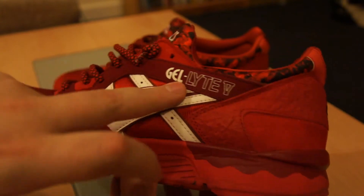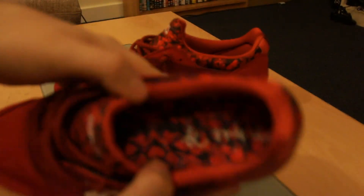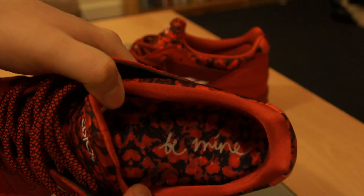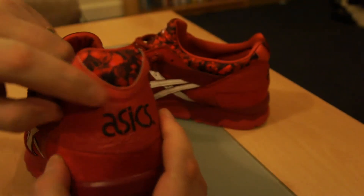You've got the white Asics logo, white Gel Lyte 5 on the side, white Asics on the tongue. The insole of the shoe has a floral print — roses again — with 'Be Mine' written on both insoles. The floral print comes back on the shoe as well. The little U at the back of the shoe is 3M, it's reflective.